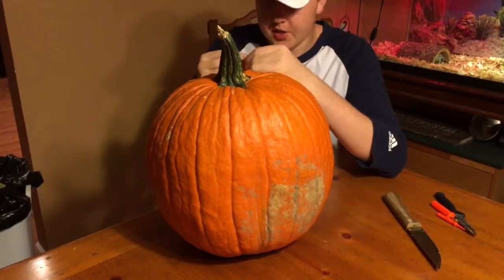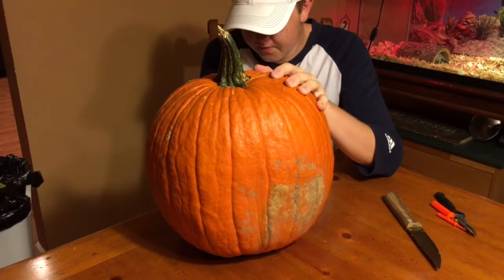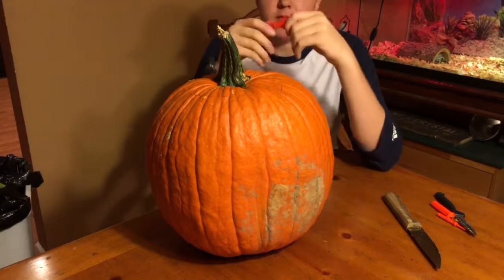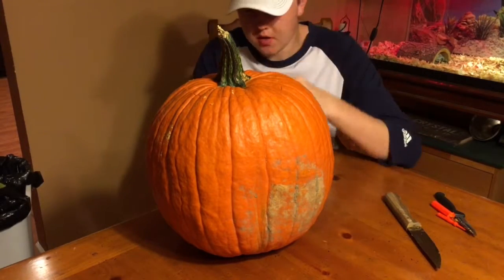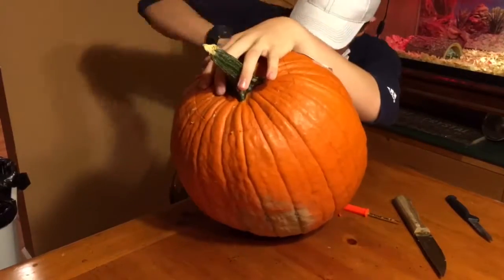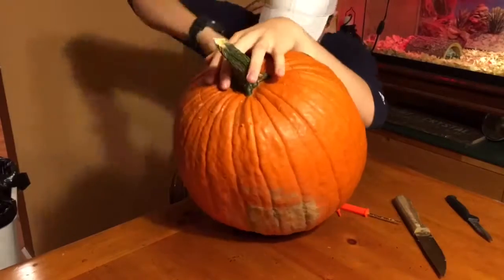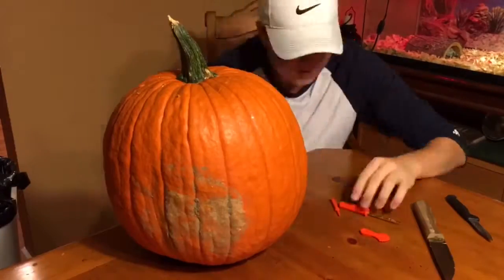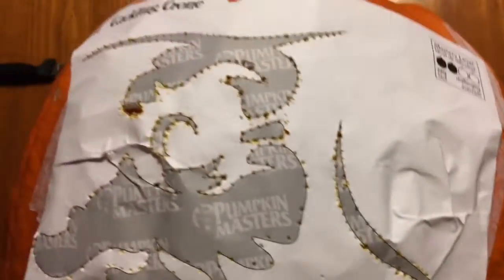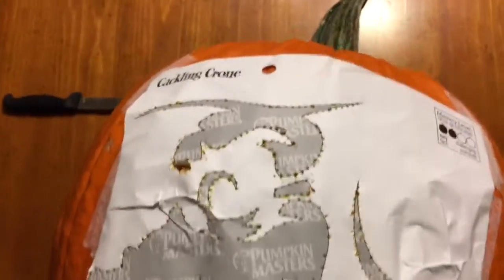I swear this part really sucks - having to do the part where you're poking the thing, I hate it. I don't know how well you guys can see that, but I got it all dotted up. Took forever, but it's all good. Anyway, now it's time to carve.